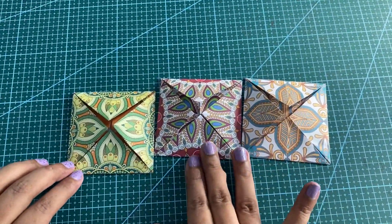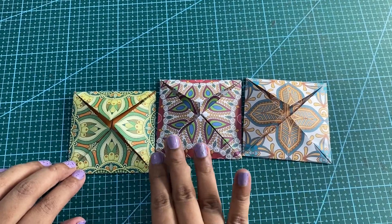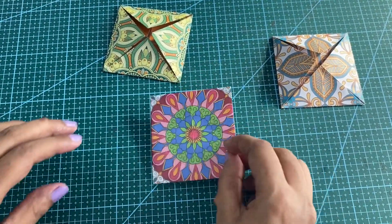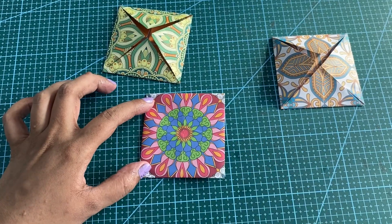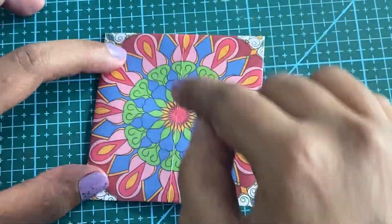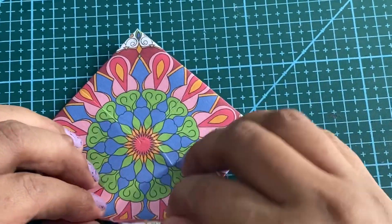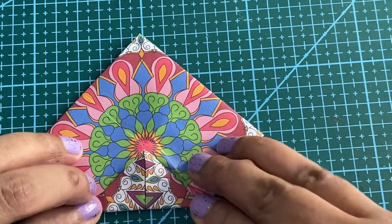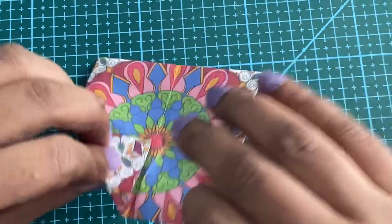We are done with the fold of all three papers. I am going to take the first paper now and turn it. I am going to bring all the four corners to the center point. Don't forget to press your folds.